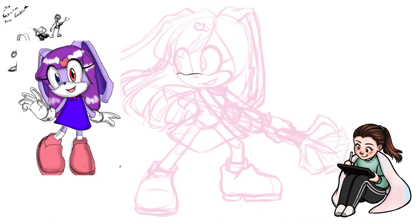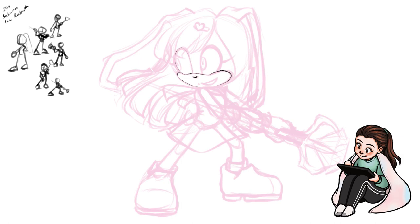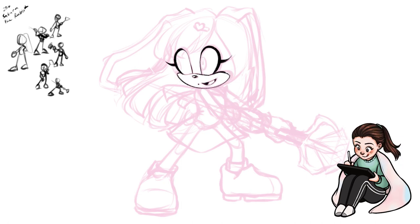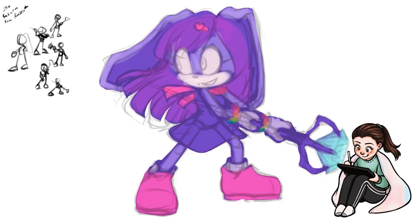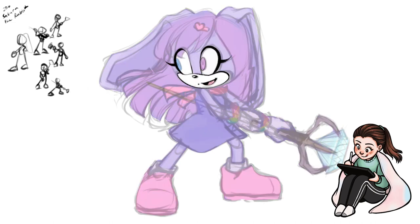So here we have Sakura the Rabbit, submitted by Dakota. Sakura doesn't have any powers per se, but she is a martial artist and she also carries around a weapon — basically a stick with a Chaos Emerald mounted on it. She actually became a martial artist to take after her mom, who unfortunately died when Sakura was really young, so a fairly brief but tragic backstory.